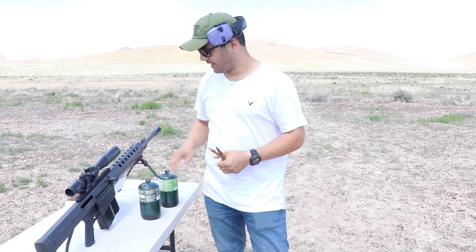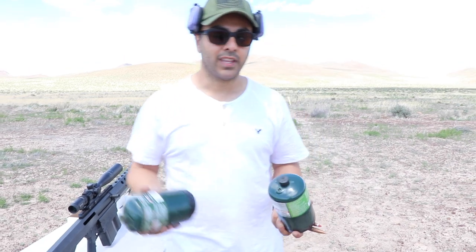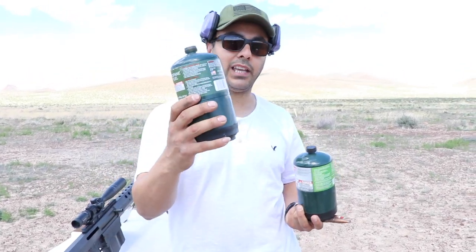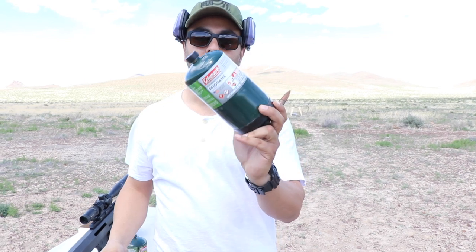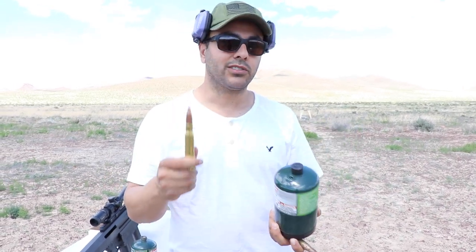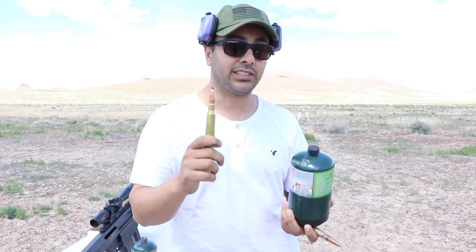What's up guys, welcome back. One of the questions in the comments that keeps coming up: you guys keep asking me why do I put flares when I want to shoot these propanes. You tell me I'm using an incendiary tracer round, so the second this thing hits the propane it should ignite — so there's no point of having a flare. But from the videos I've seen on YouTube, sometimes this doesn't work.